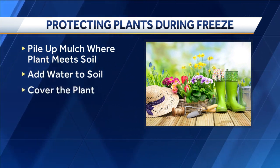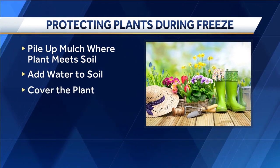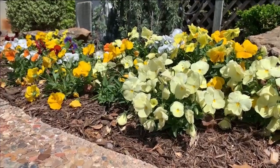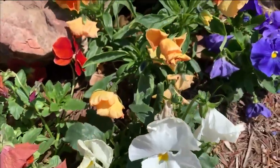And if it's a sensitive plant, you can cover them with a blanket, milk jug, or bucket until the cold snap is over. Without a hard freeze, most plants will be okay, but you could still see leaves curling or turning yellow. Meteorologist Sabrina Bates, KOCO 5 News.